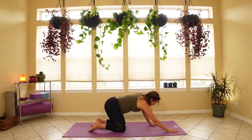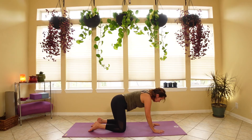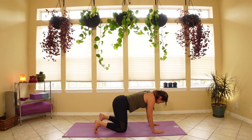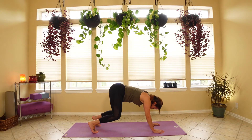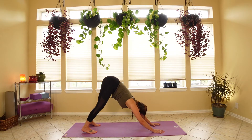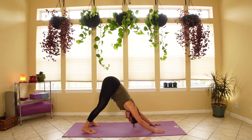We're going to turn those toes underneath, slowly lift our knees off of the ground, beginning to straighten the legs and lower the heels to the ground. Really lift with the shoulders, lift up with the hips, and try to draw the chest towards the knees.